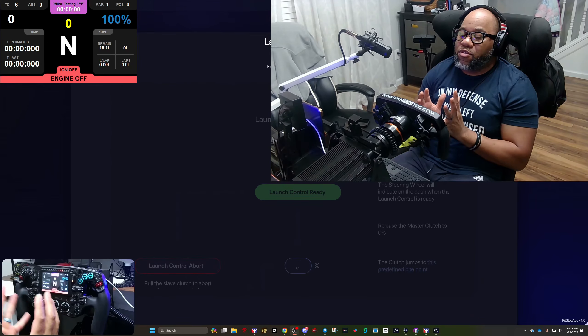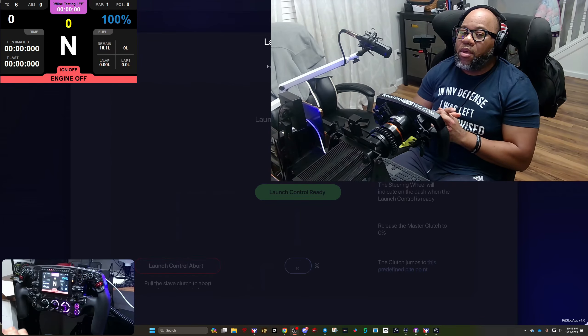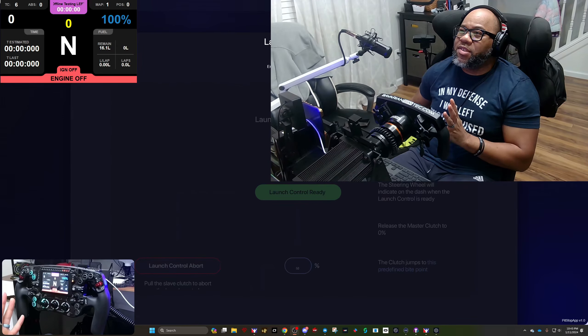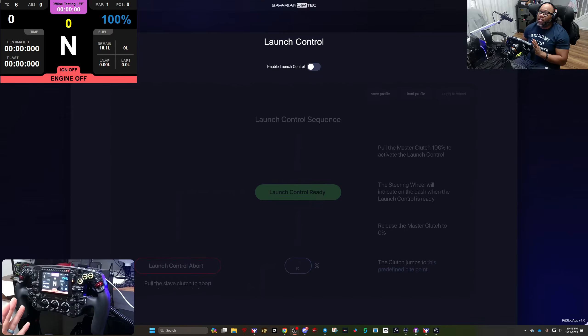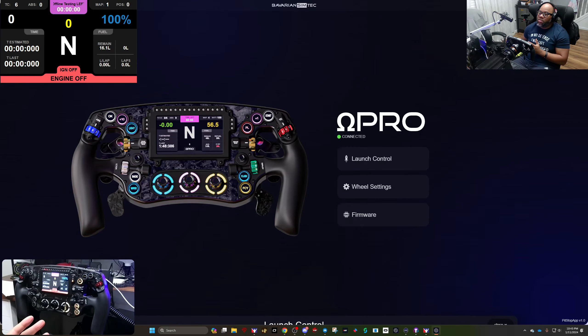Looking at what's on the screen, I'm going to minimize myself so I'm not as obtrusive. With that, on the wheel we've enabled some things. I'm going to close this out — this is what you'll see when you first open the app. I've been looking at the launch control feature and playing around with it for a few days.